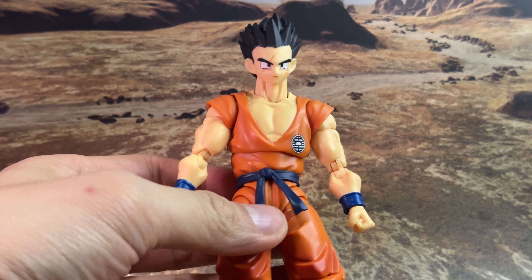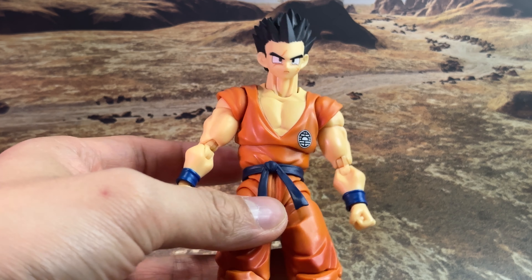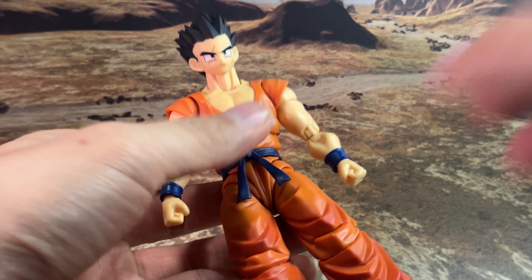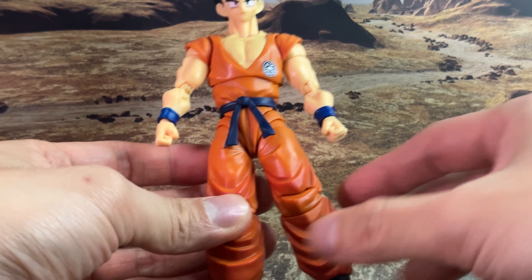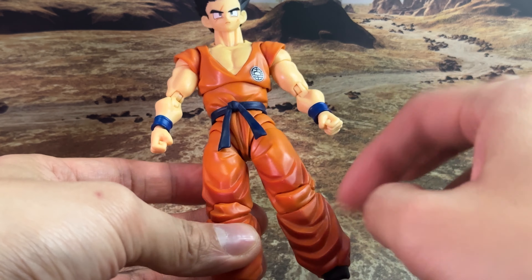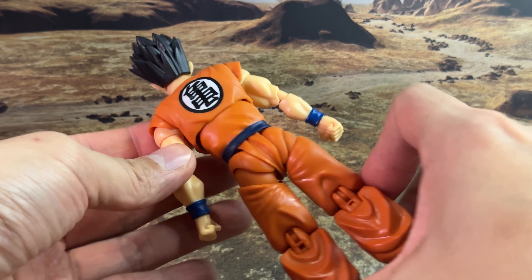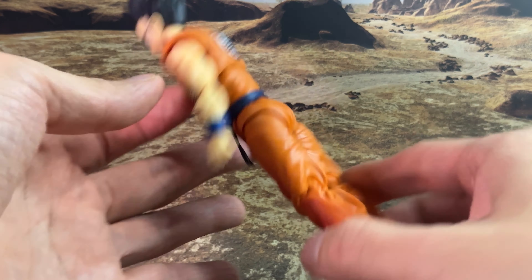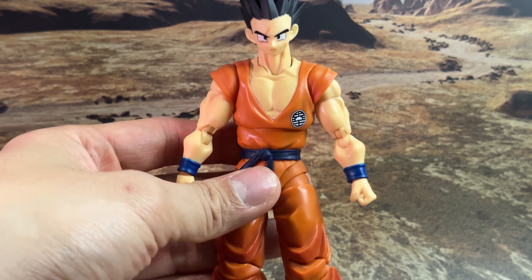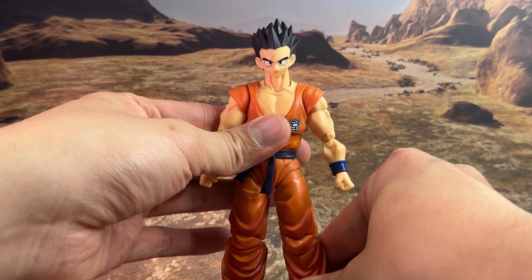Let's take a closer look at the head sculpt — they've got all the detail, and there are plenty of interchangeable pieces which I'll switch up as the video goes on. I do like how they've painted the legs a bit differently, with a darker shading compared to the top, giving it a more realistic look. You can see they're just improving on their figures year by year. Highly anticipated for those who are looking for a Yamcha — that's the first look.